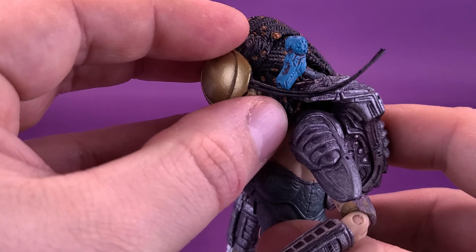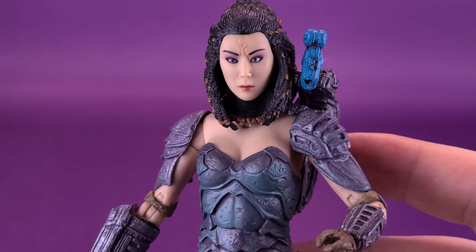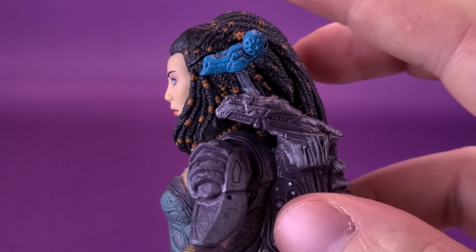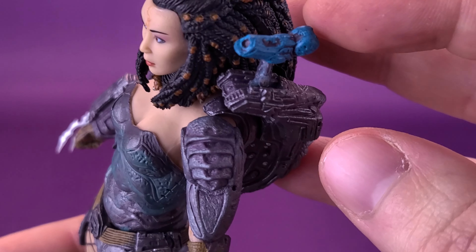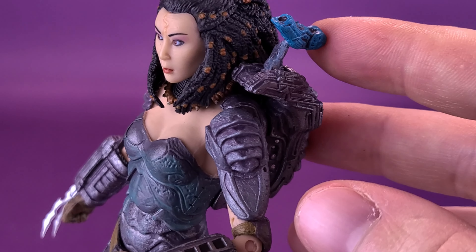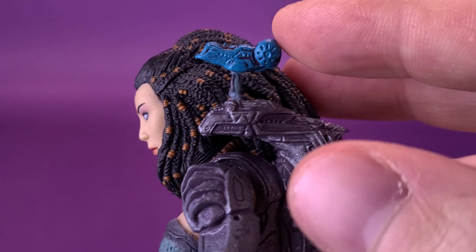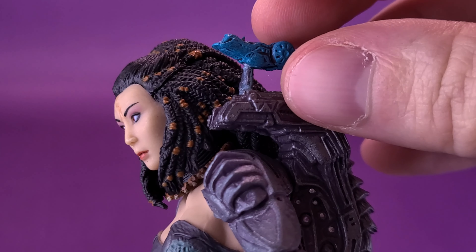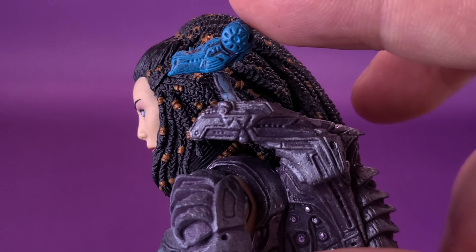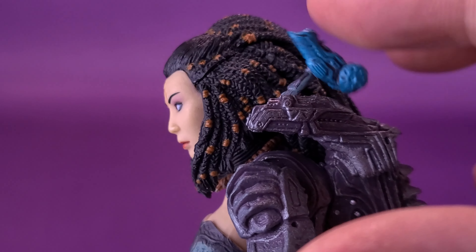Let's get a closer look at the figure. She comes included with a plasma caster, or shoulder-mounted cannon, though unfortunately this one is extremely loose. I'm going to see if I can add a little bit of floor polish to that joint, because without that it's just flopping back and forth. Unfortunately, I did have to add a little bit of glue — the peg on the cannon was turned around the other way, and I thought it was a ball joint, so I tried heating it with a hairdryer and twisting it. Unfortunately, it twisted right off, so I ended up having to glue it.